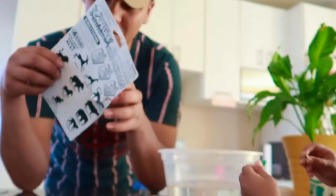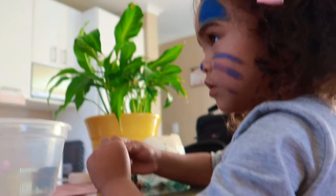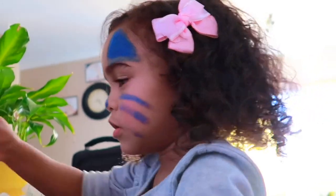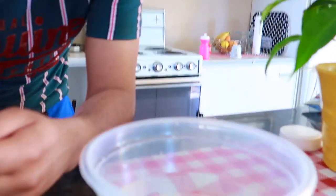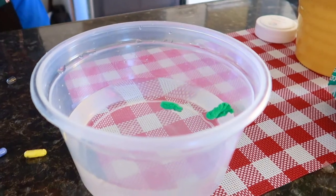Oh snap! It looks like tablets. Fionte, show the camera - show them one. You need to take it out of the packaging. They look like tablets - she asked me if they look like tablets. They look like mini capsules. Do one at a time. You must take the plastic off.